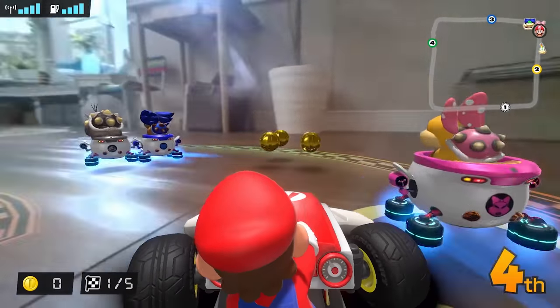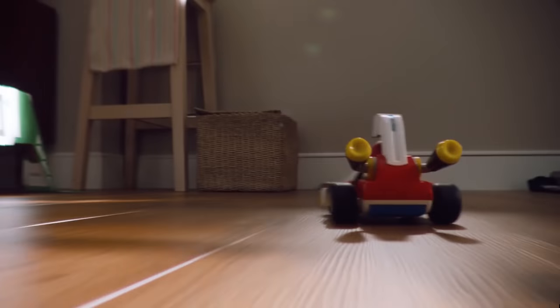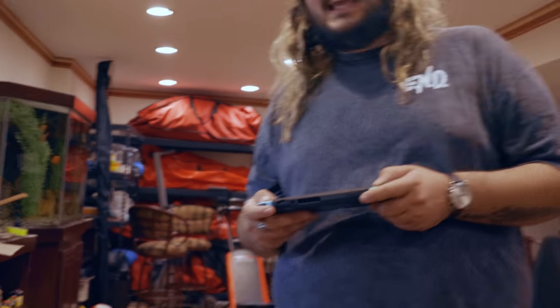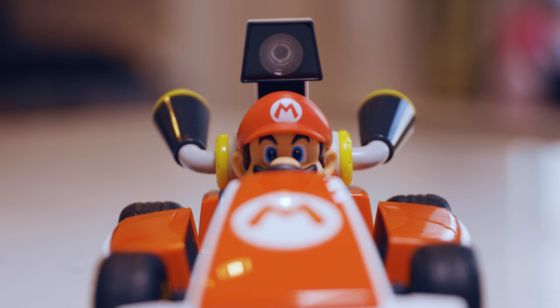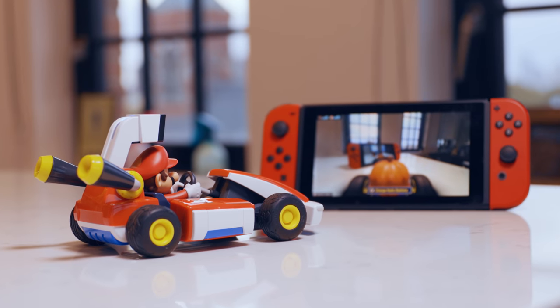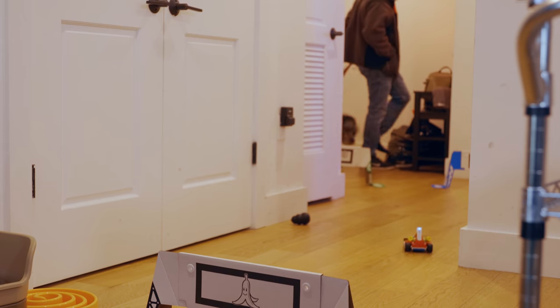When I first saw the announcement for Mario Kart Live, I thought it looked awesome. Then when I saw it in real life for the first time, I'll admit I thought it looked like garbage. It's not until you actually get to use it when everything starts to click. It's not until you hold the Switch and look through that tiny camera for the first time that you start to see the creativity at work here. It's more than just an RC car — it's a full-fledged game that interacts with the real world around you so you can terrorize your dog.